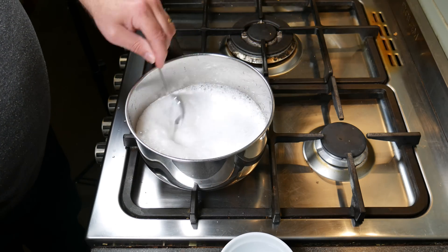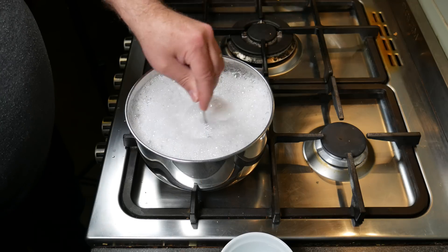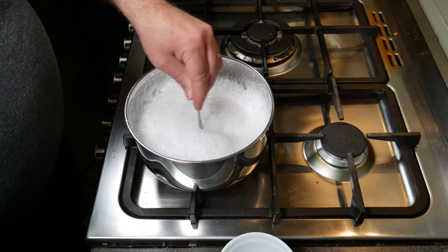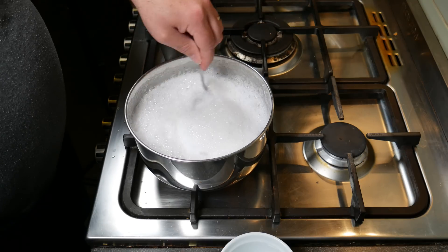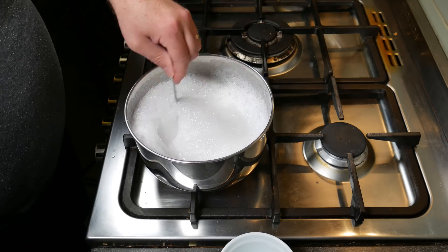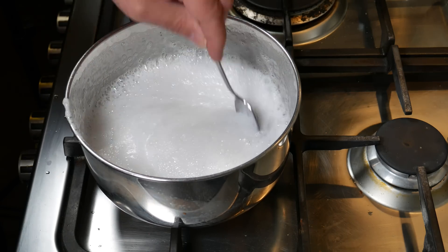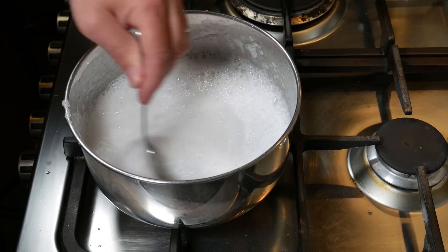Now we're going to pour in the bicarb soda or sodium bicarbonate. Look at that fizz! There is a big reaction there. I had to keep stirring very fast to stop it from going over the side of the pan, so just keep stirring after you've put that in. As you can see, it's lessened a little bit.